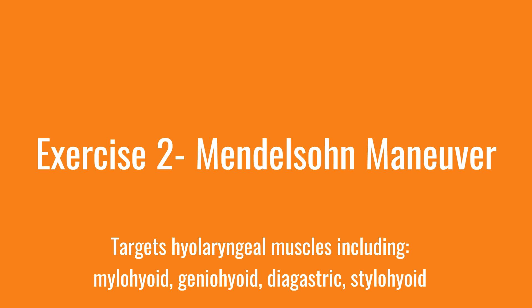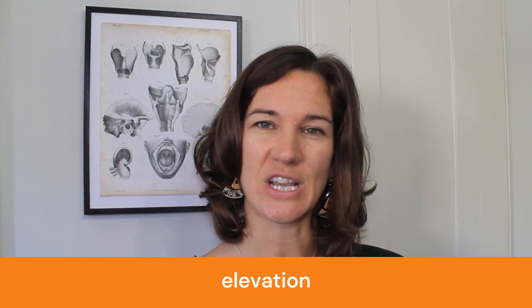The next exercise is called the Mendelssohn maneuver. To understand how this exercise works, put your hand on your Adam's apple or your larynx and swallow. You should notice that your Adam's apple moves upwards and outwards — we call this hyolaryngeal elevation and excursion. This movement is essential for being able to close off your airway and allow food to pass into your esophagus and not go into your trachea.